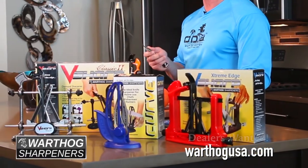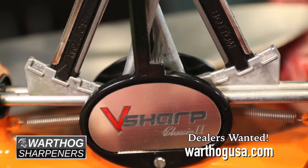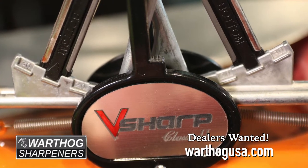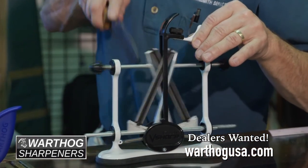Straight out of the box, you are ready to sharpen. Let's say you had a different knife other than a kitchen knife — the V-Sharp adjusts in three different angles: 30 degrees, 25 degrees, and 20 degrees. Your 30 degrees is for your hard coarse knives like a big blade knife or a hunting knife.